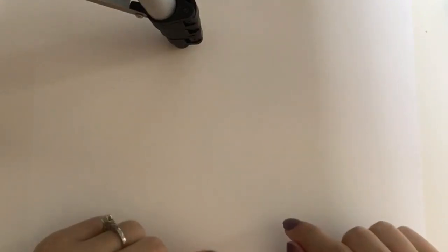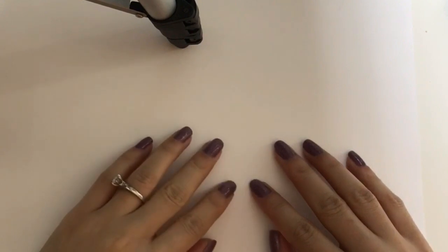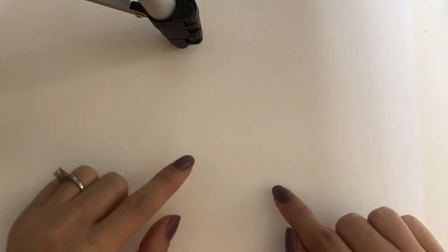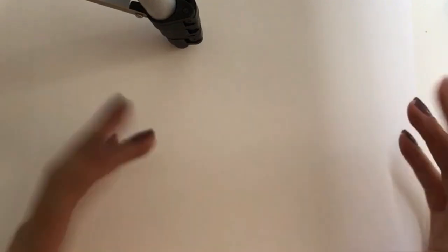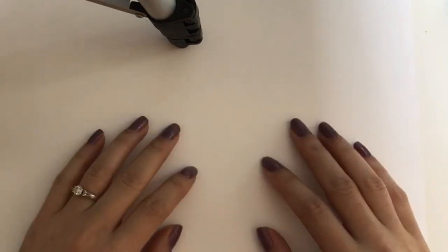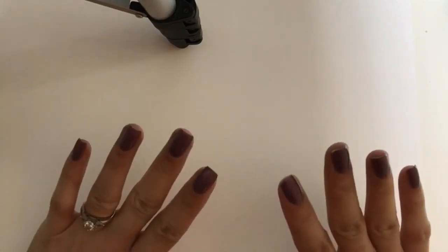Hi guys, so today I'm doing another paint my nails with me video. It's been a while since I did one of those, but Diana from Some Call Me Coco just recently did one and she was like, 'Joy, you should do one,' so I was like yeah, there's no reason not to, so here I am.